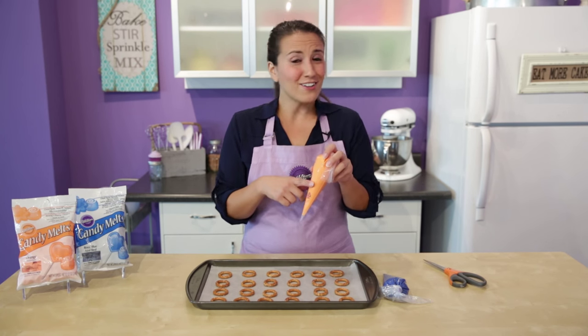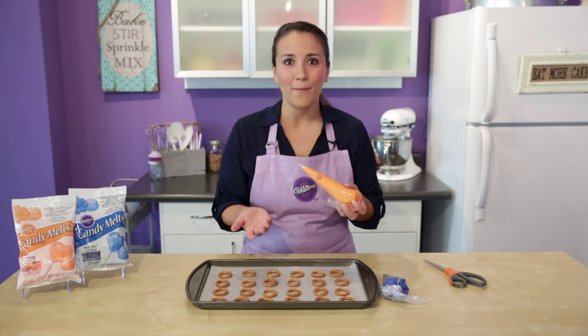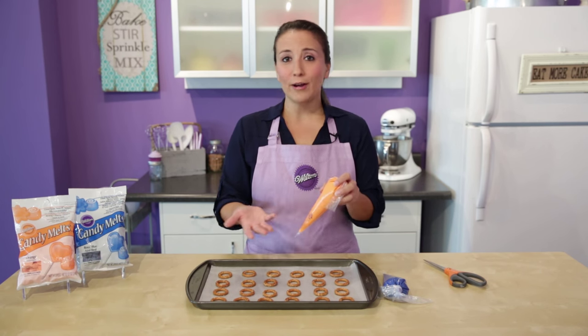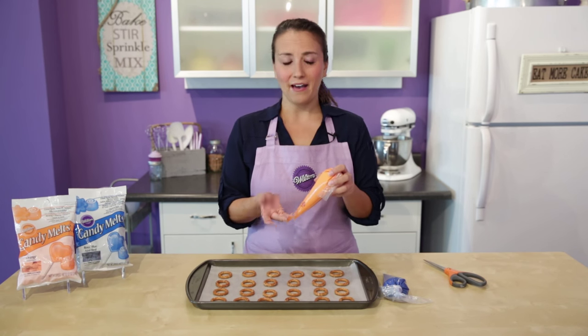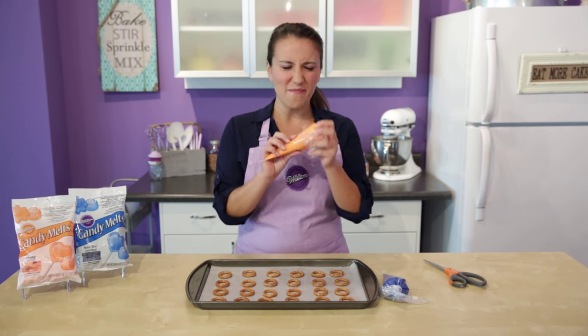These disposable decorating bags aren't just for icing — I actually put my candy melts in here and you can microwave them. It's really important that you microwave them at half power, otherwise you risk overheating the melts or even damaging the bag. Microwave at half power for one minute and then repeat in 30-second intervals, again on half power, until it's good and melted.